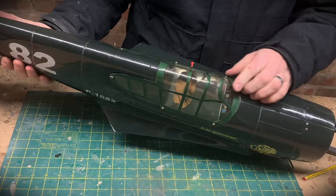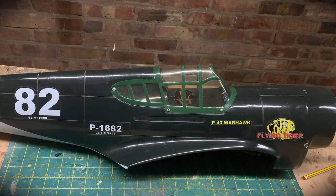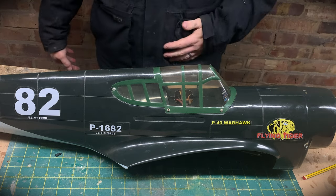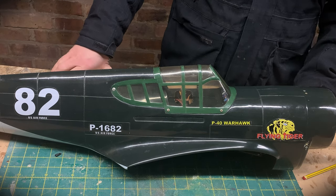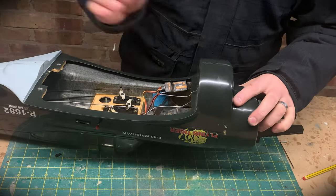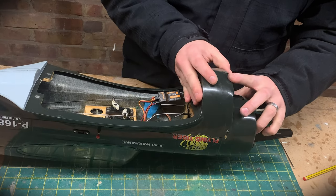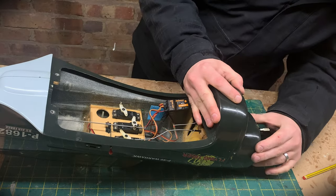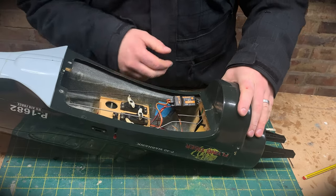The canopy looks removable but I don't think I need to remove it. There's no pilot in there - I have one but he's not to scale, so I won't put him in. Maybe I'll 3D print one, but I'm not too concerned with that. I've noticed the front of the fuselage splits along the seam where the glue has just worn out, so I'll mix up some epoxy and get that together - the last thing we want is the airframe splitting in half.